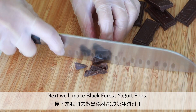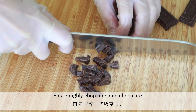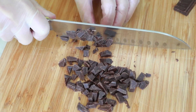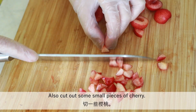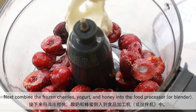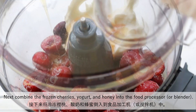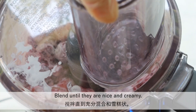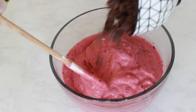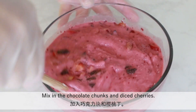Next we'll make black forest yogurt pops. First, roughly chop up some chocolate — you can use milk, semi-sweet or bittersweet. Also cut out some small pieces of cherry. Next, combine the frozen cherries, yogurt and honey into the food processor. Blend until they are nice and creamy. Then mix in the chocolate chunks and diced cherries.